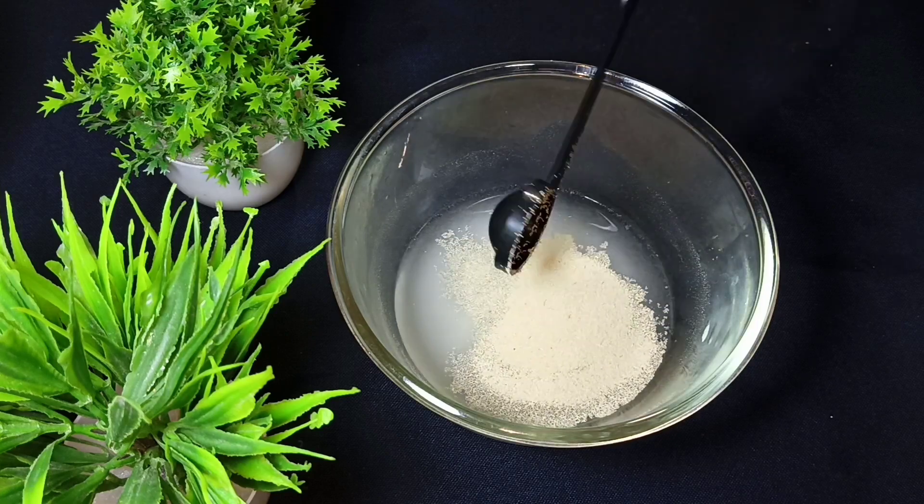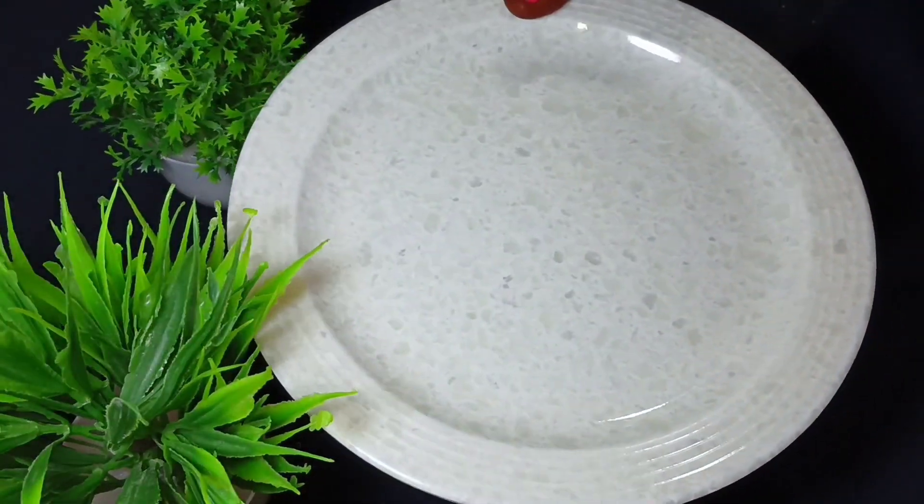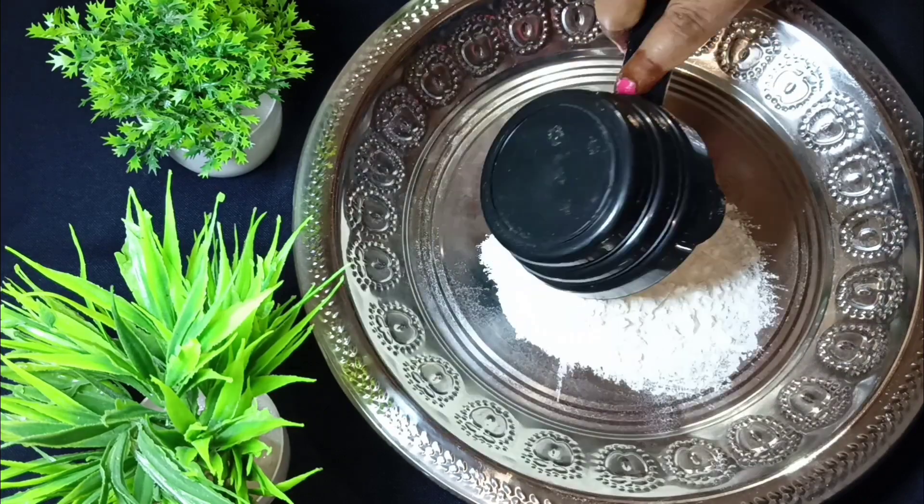Now I will add 1 chunk of dry yeast. If you don't have yeast, it will still be good. I will mix it for 15 minutes. Now I will add 1 cup of water.